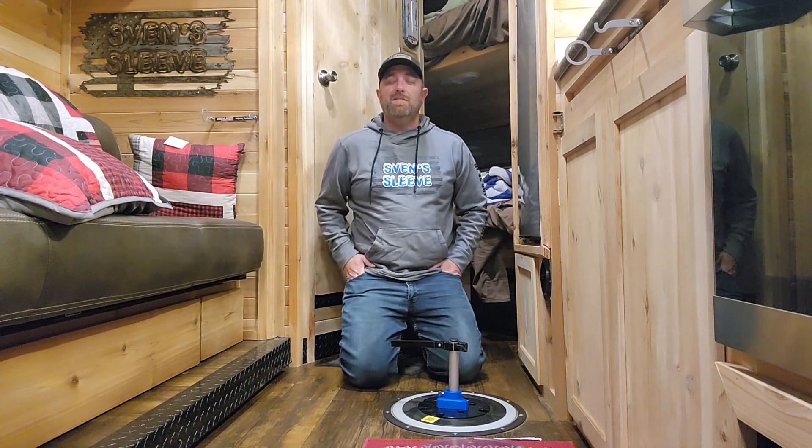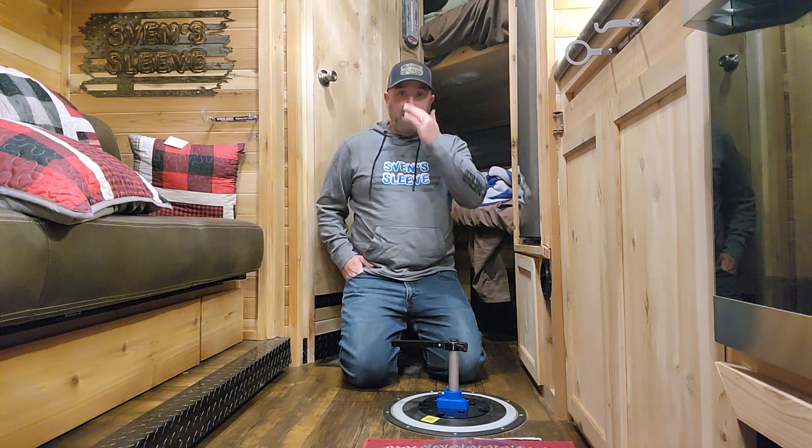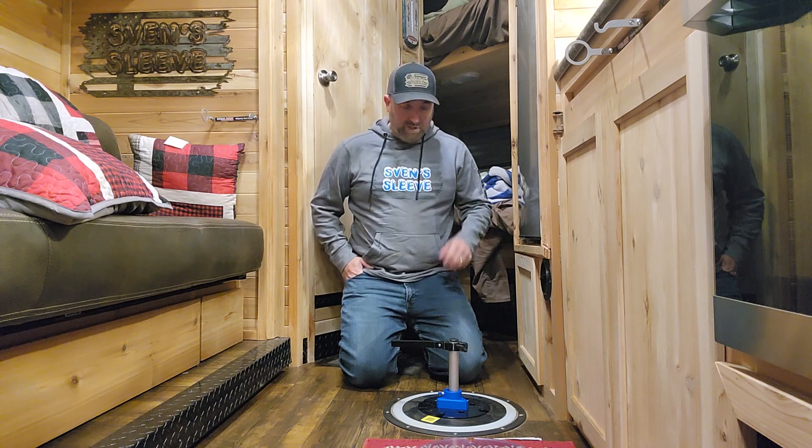Hey everybody, it's Cory with Sven Sleeve. Just wanted to give a highlight of our new prototype that we have that came in the mail today.